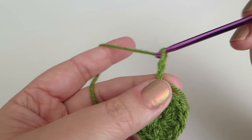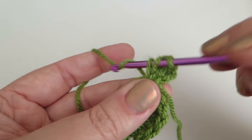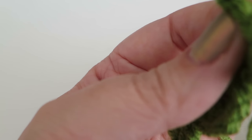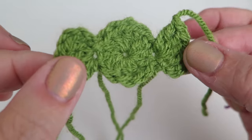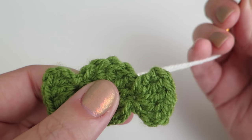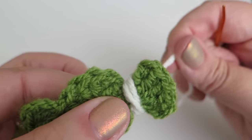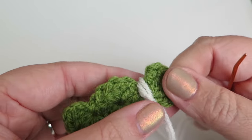Chain three, then do four more trebles into that same stitch — five trebles total. Fasten off that end. Ignore the little ends sticking out but there you go — a cute little sweetie with a wrapper on it. Sew the ends in on one of those sides, take some white yarn on a darning needle, and wrap it round that end. Go back down through the middle to make the little wrapper detail. Finished off quite sweetly — you can do that as you're sewing it onto the gingerbread house.